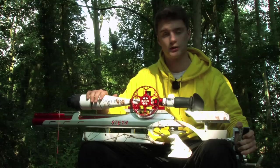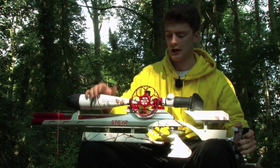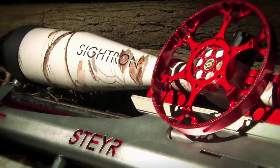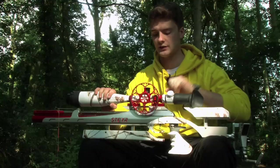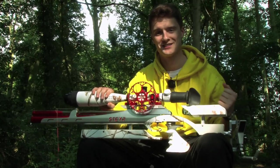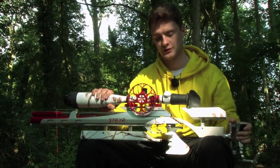The kit consists of a new Sightron here, the 1050-60, with a John Harris sidewheel — it works really well, really smooth sidewheel. We've got loophole quick release mounts, which means whenever I'm travelling I can take my scope as hand luggage, because we all know what baggage handlers are like, and just make sure it gets there in one piece.